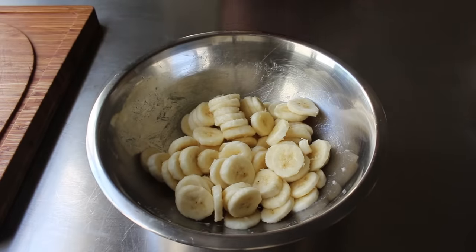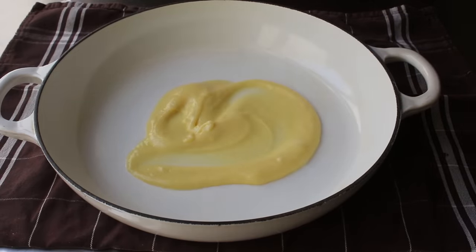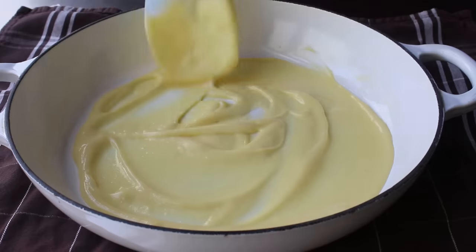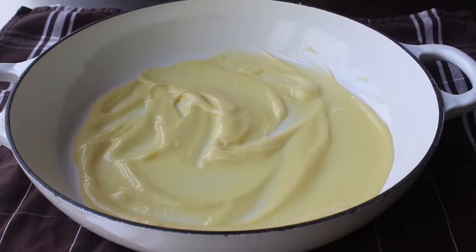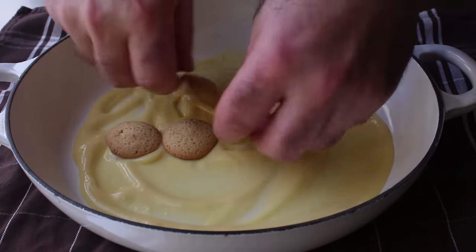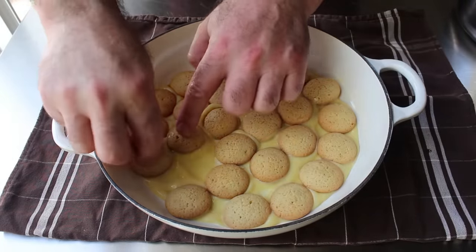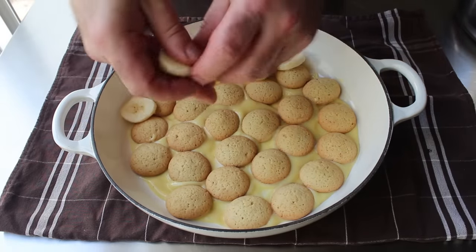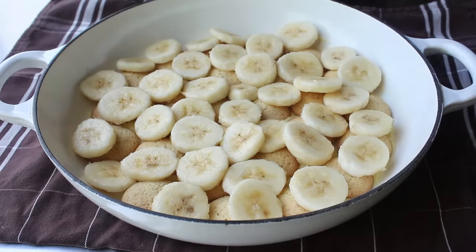Once our bananas are prepped, we can move on to final assembly, which means transferring about a quarter of our pudding into the bottom of our baking dish. Traditionally down south they use a deeper, clear glass baking dish, but anything oven-safe that will fit all our stuff will work. We'll spread the bottom with pudding, then top that with a layer of vanilla wafer cookies — I'm using the mini size, which are a little easier to fit in, but the regular size works fine. Some people even crumble them in, but I'm going with one layer of uncrumbled minis. Then we'll top that with exactly one half of our bananas, and finish this first layer by spreading over one half of the remaining pudding.